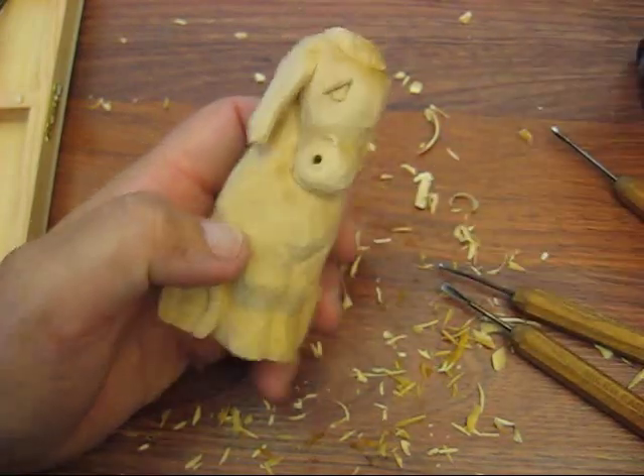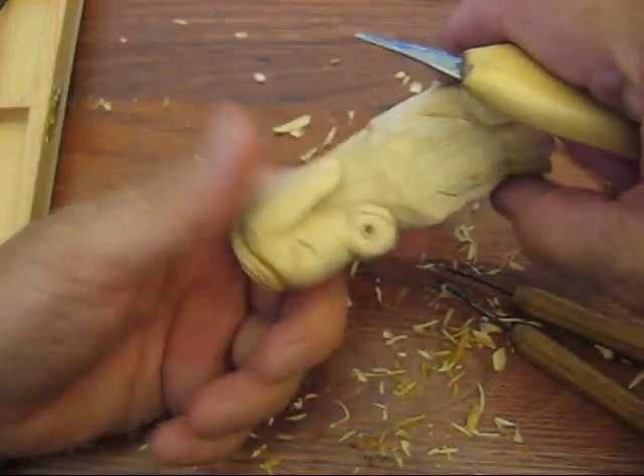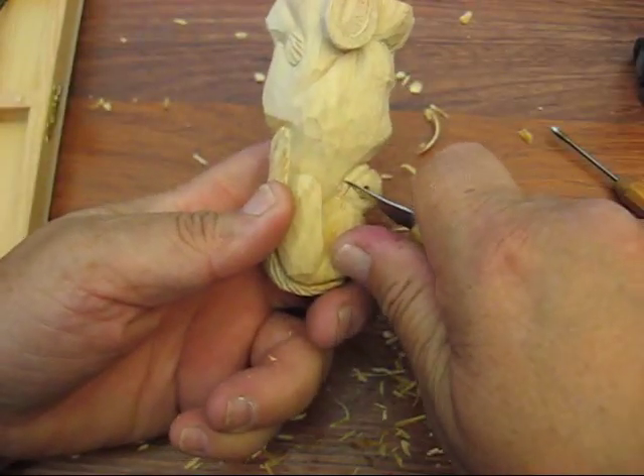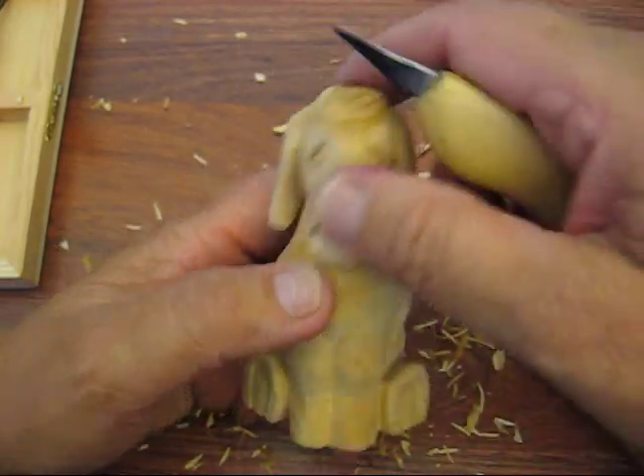I didn't go all the way across on that one - maybe I shouldn't have done that. Let's bring this down a little bit. You don't have to go all the way across; you can leave a little space there. Alright, so there we go.